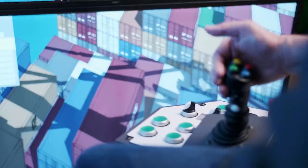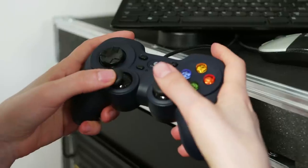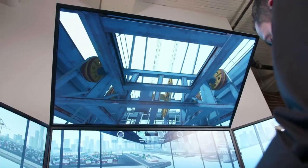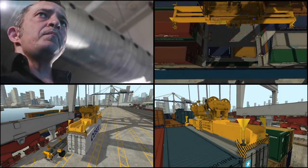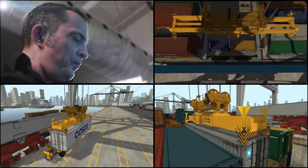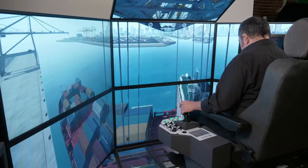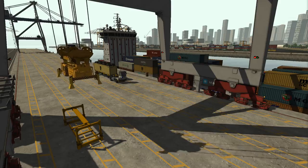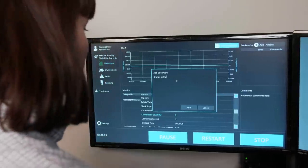Rigorously field tested by experienced operators and trainers, the STS Crane Simulator Training Pack allows trainees to operate a simulated spreader that locks onto 20, 40, 45 foot and twin 20 containers. It includes operational flippers and twist locks and can also manage chain lifts, a personnel platform and an over height frame.